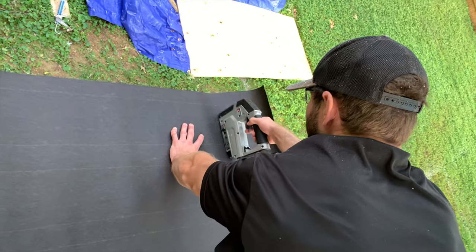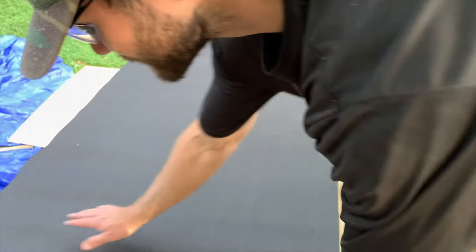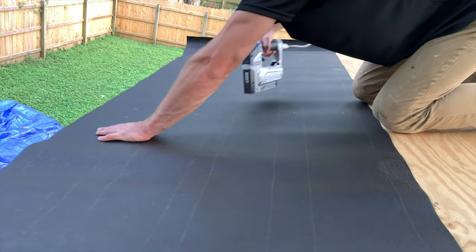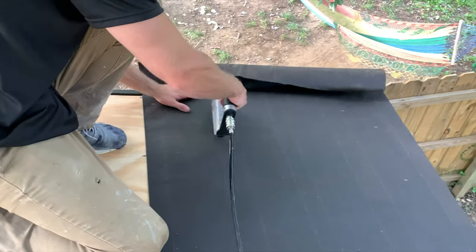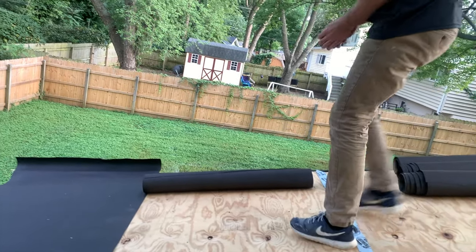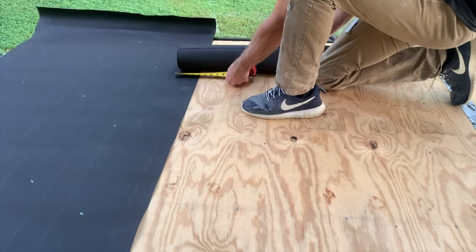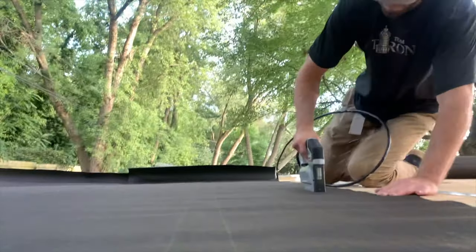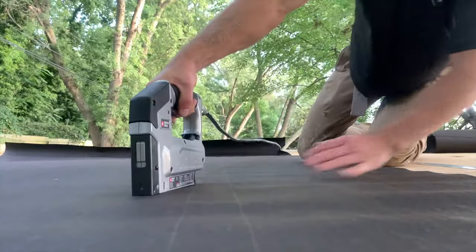Make sure that the overhang is consistent all the way across. After positioning your tar paper with the desired overhang, use either staples or cap nails with a rubber head to secure the tar paper in place. After installing the first row, install the second row so that it overlaps the first row by a minimum of four inches. You want this overlap so if water ever gets on top of the tar paper, it will drain freely down the roof and off the shed.